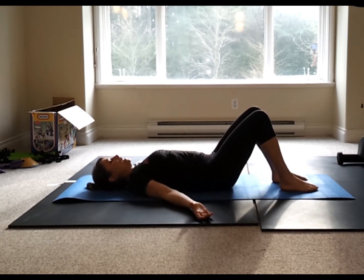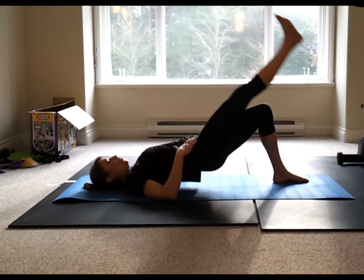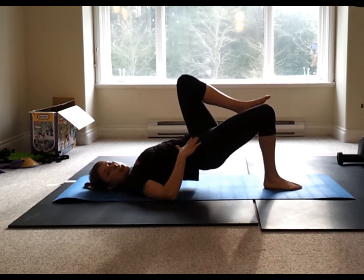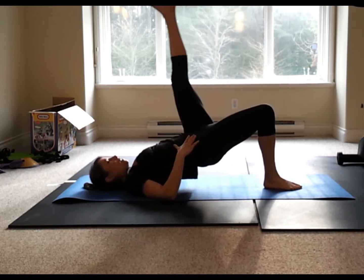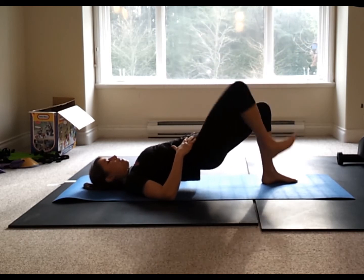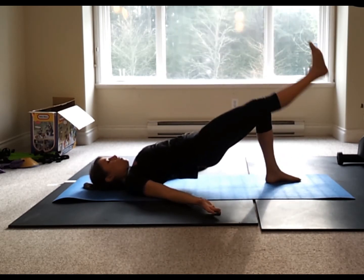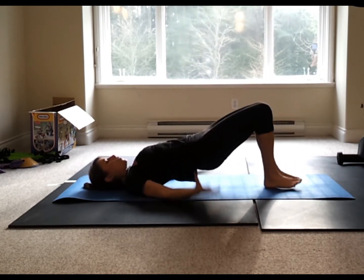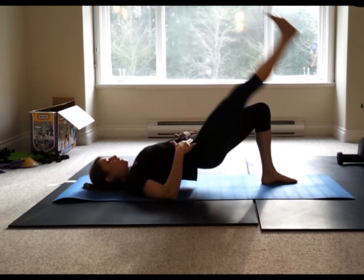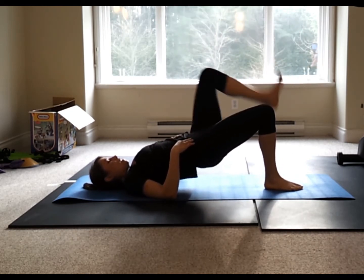For the more advanced option: bridge up, hold, make sure your two hip bones stay stacked. Lift the opposite leg and pulse — one, two, three. Place that foot down heel to toe. Lift the other side — one, two, three. Switch heel to toe. Only come down to knee level on the pulses. Keep control, hips stay completely rock solid and not moving. Refocus through the core — that belly button is still in.